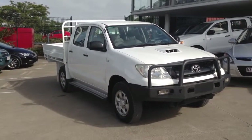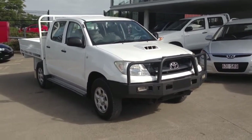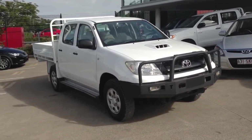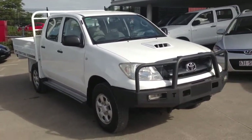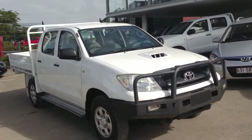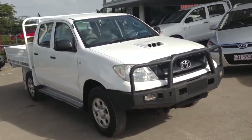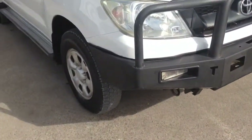Hi there Mark, it's Cory here from the Auto Shed. Just doing that video tour for you on our 2008 Toyota Hilux SR Manual Diesel — this one's done 137,000 Ks. In the video tour I'll pretty much go around the car, show it to you as best as I can, and point out if there are any marks or anything like that. I'll start with the front here and kind of work my way around.